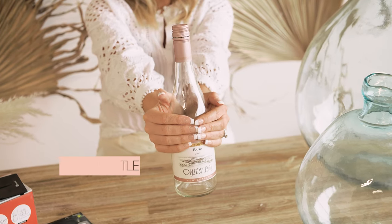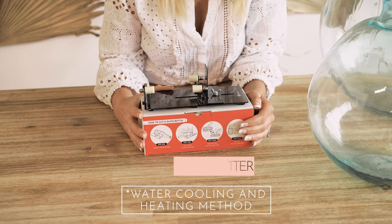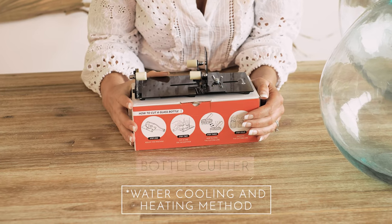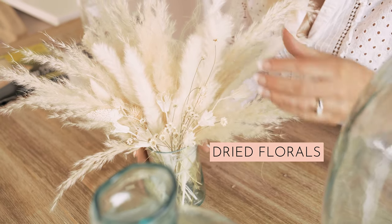What you'll need is wine bottles — and yes, you have to consume them, so start drinking. I scoped out turquoise bottles. Second is this bottle cutter that I got off Amazon; it has all the descriptions on how to cut the glass. Third is sandpaper, and fourth is dried florals from Lex B. Here we go!